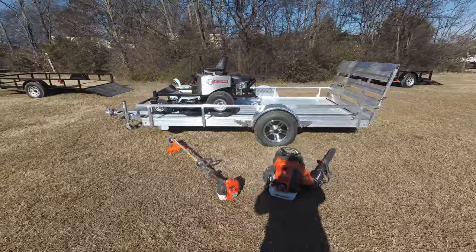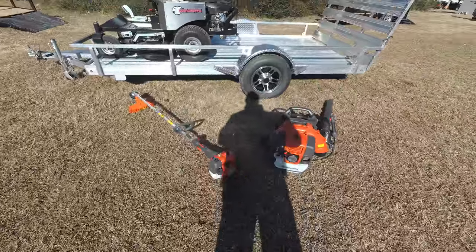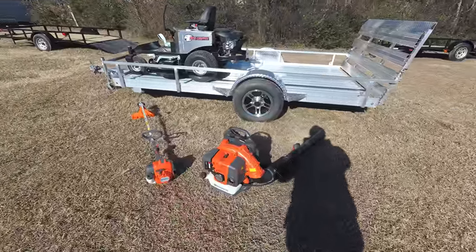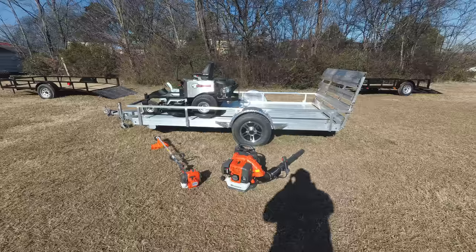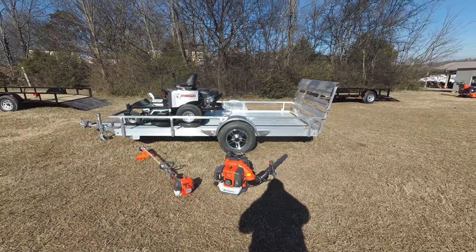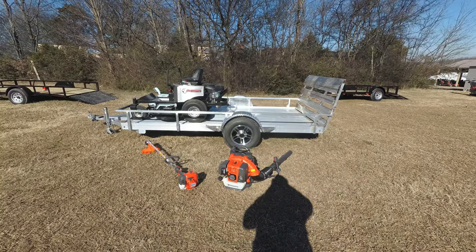Also included in this package is the Husqvarna 322L string trimmer and the Husqvarna 350BT backpack blower. If you have any further questions, please give us a call at 615-641-7720 or you can reach us on our website at SLEEquipment.com.